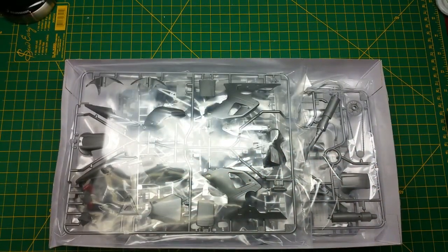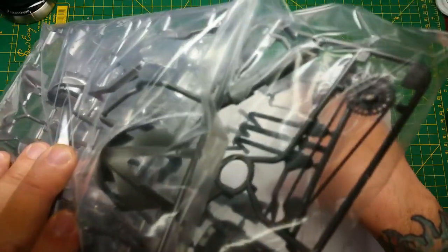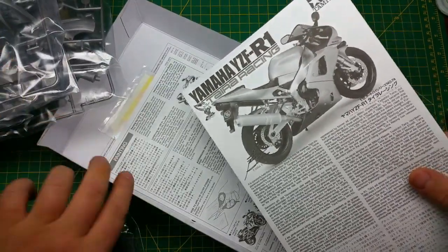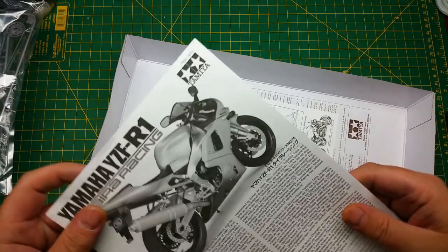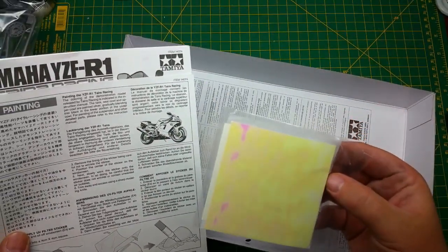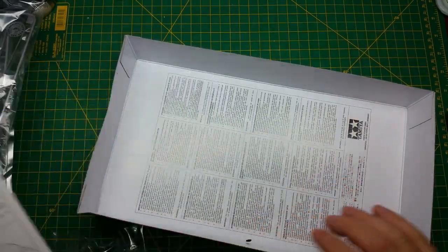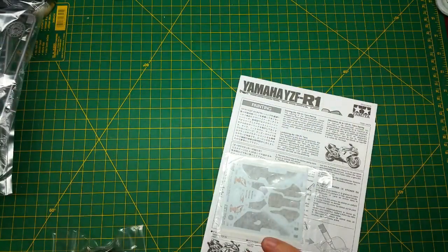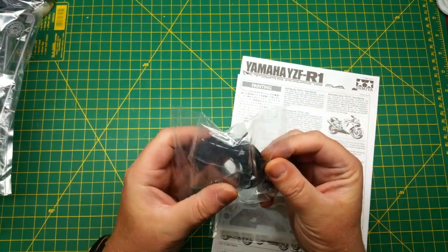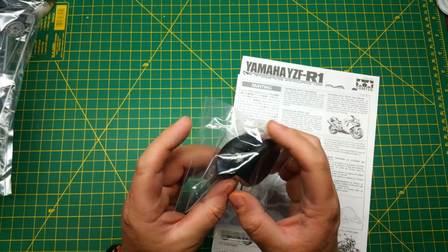Let's see what we've got going on inside the box. Nice packaging. Pull all that out and set everything off to the side for now. Instruction booklet. It even comes with the windshield film — I don't know if it shows up reflective there. And our decals, so let's just set those to the side. You've got your normal parts bag goodies: the tires, screws, the infamous red screwdriver, and rubber lines.